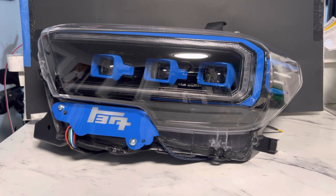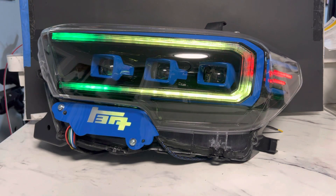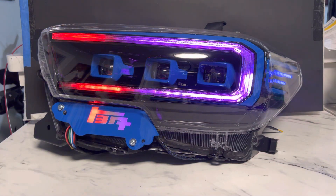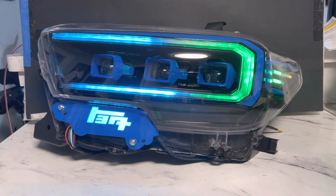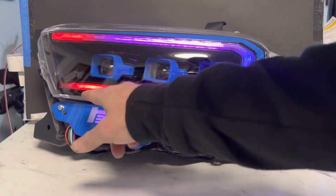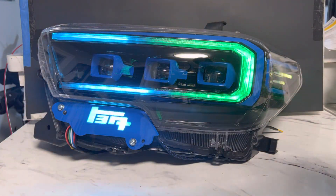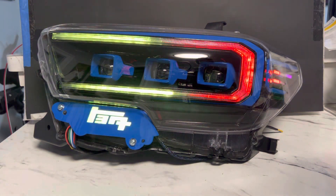Now we will get into the show modes. I do have the brightness turned down quite a bit so you guys can see it better. It's nice how everything flows together, and if you wanted to you can actually have it flow around the other direction. I just think personally it looks better this way, but if the customer wants to change it up, all I've got to do is go inside the app and change it.